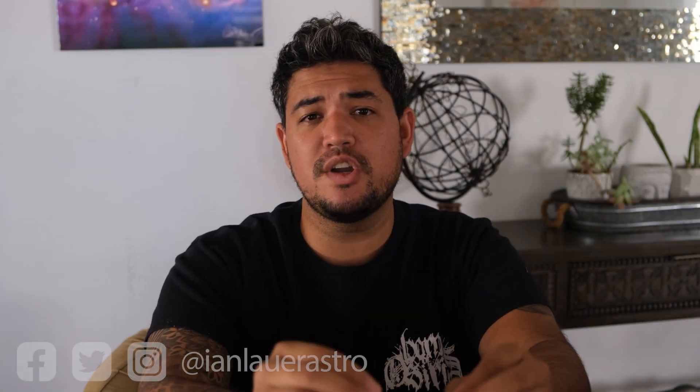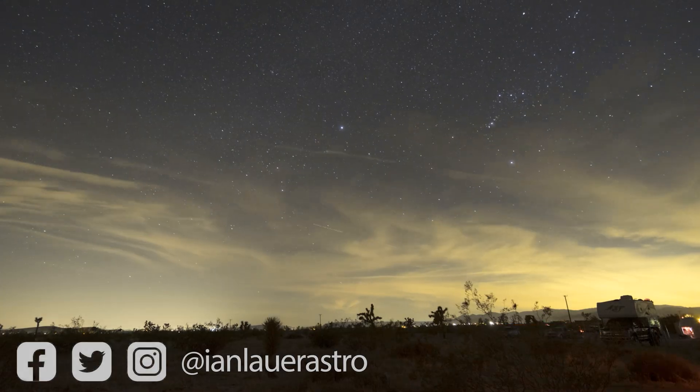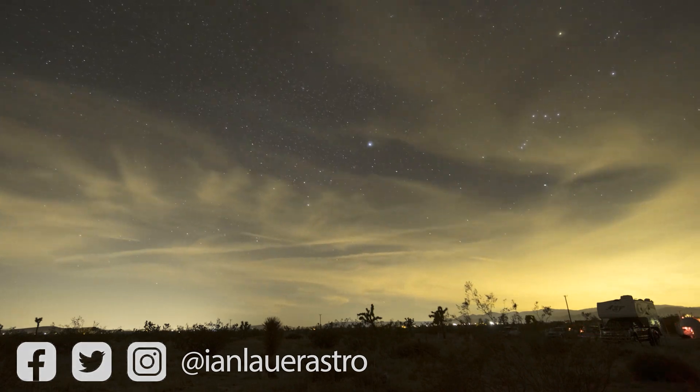With the Milky Way rising earlier and earlier each night, the Orion constellation is setting earlier and earlier each evening. So before it disappeared for the summer, I wanted to get some shots of it and do something brand new that I've never done before.